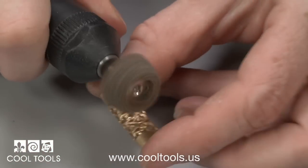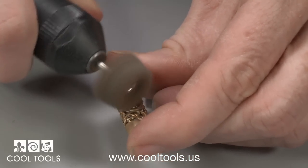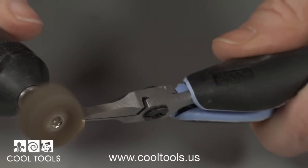Rough up the areas that'll be soldered. I'm using a coarse fiber wheel. To do this by hand, use 400 grit sandpaper or Scotch-Brite.